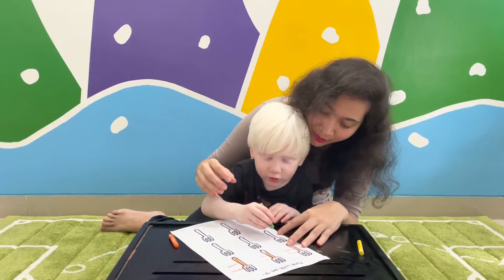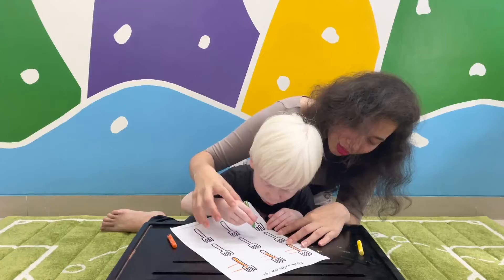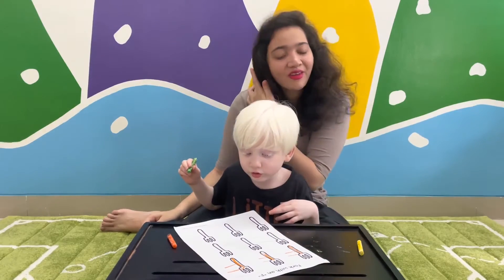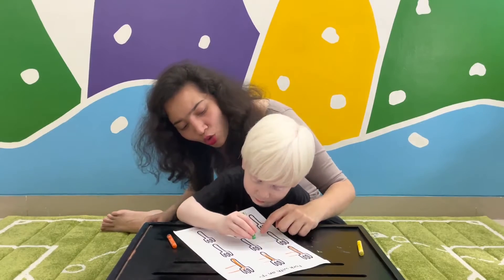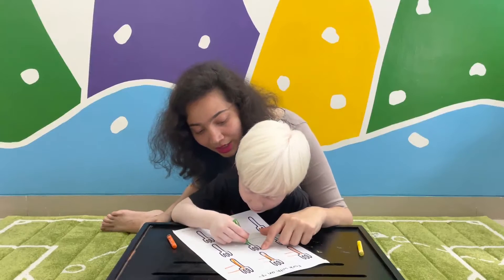Correct pencil grip. One thin man. With two long noses. F. Very good. Now do this again — don't make the noses too long. How has mama helped you right here? That way.